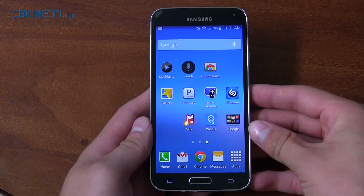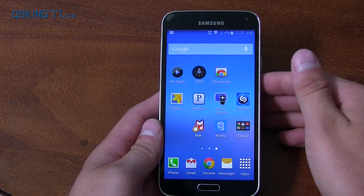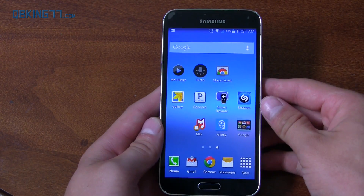What you need is the latest Chromecast app on your phone — version 1.7 or later. If it's not showing up in the Play Store, I'll link to where you can download it in the description. So make sure you get that on your device. Once you have that updated Chromecast app, you're ready to go. I do want to note that at the time of this video, July 10th...